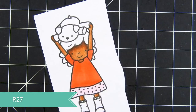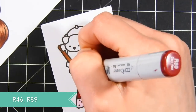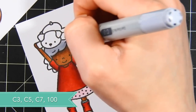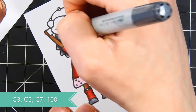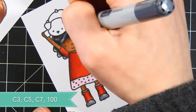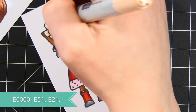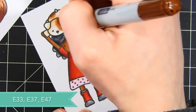I jumped around as I was coloring her dress because I'm using pinks and reds — colors that bleed very easily together — so I wanted to give them each a little time to dry in between laying down color. I'm using R46 and R89 for the darkest portions of her dress, then blending that out with R46 and R27 for the lighter areas. For her hair, I'm doing black hair using C3 as a base coat, then adding C5, followed by C7, and finally a little bit of the 100 marker for a very dark, intense black. For her little puppy, I'm using some light E colors and adding spots with E33, E37, and E47.